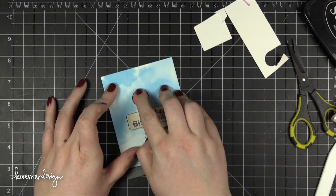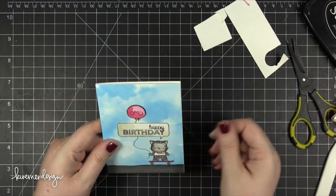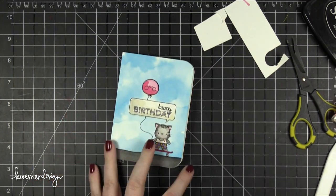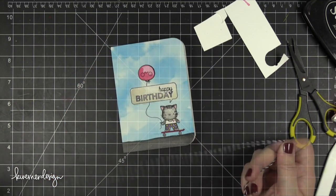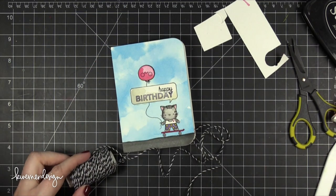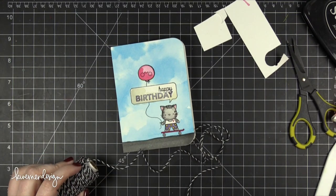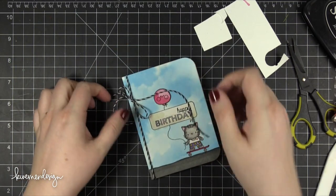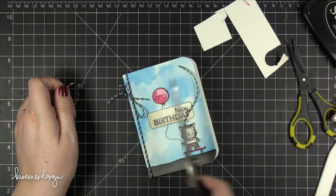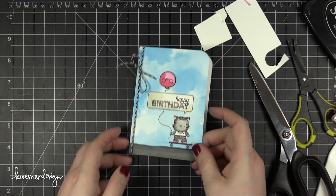I cut down the whole watercolor scene to the size of a four-bar card, which is 3.5 inches wide by 4.875 inches tall. I adhered that down onto the card front with some Tombow Xtreme adhesive. I also rounded the corners with a half-inch corner rounder using my We Are Memory Keepers corner chomper, and then added some Baker's Twine from Lawn Fawn to add a little bit of detail right along the edge of the card.